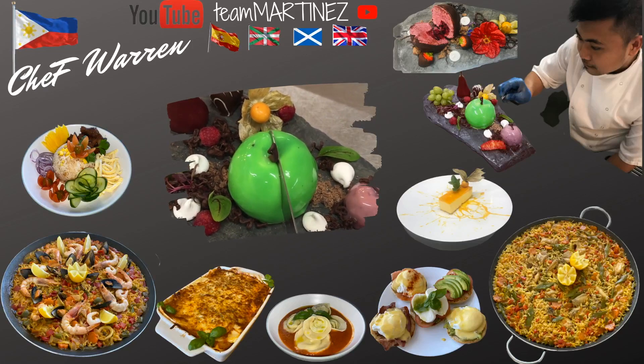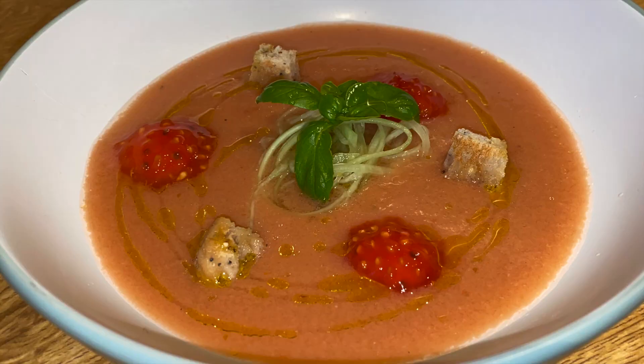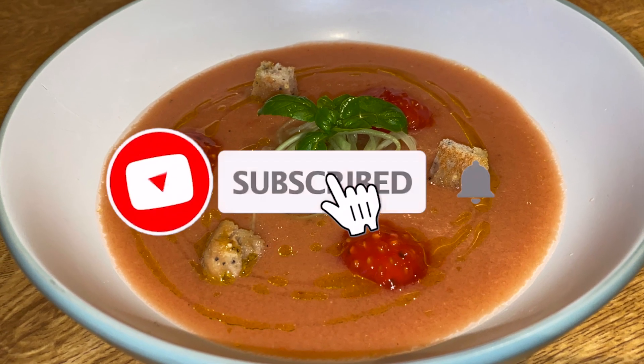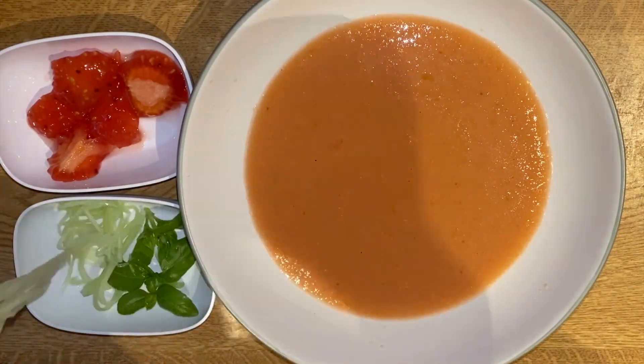Hello guys, welcome to my channel Tim Martinez. For today's recipe we will make gazpacho. Before we start, please like and subscribe to my channel for more recipes and blog. Let's start!